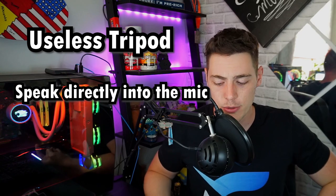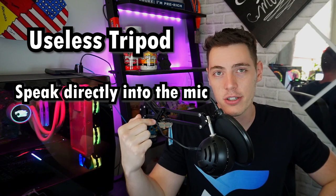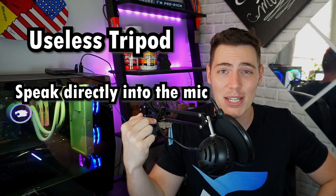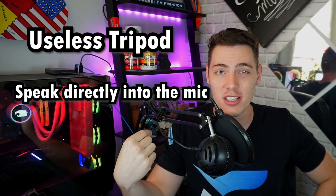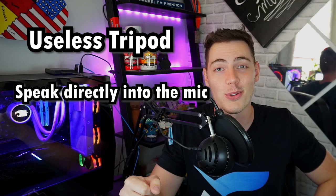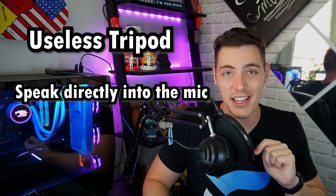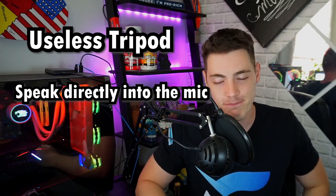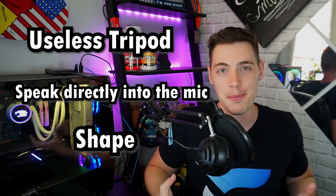The Blue Snowball only picks up what you speak directly into it, which can be a good or a bad thing. But for example, if you have it mounted on a tripod or arm and the cable pulls the microphone in a different direction just a little bit, the sound quality suffers immensely — because you can only speak right into the front, and that's about it.